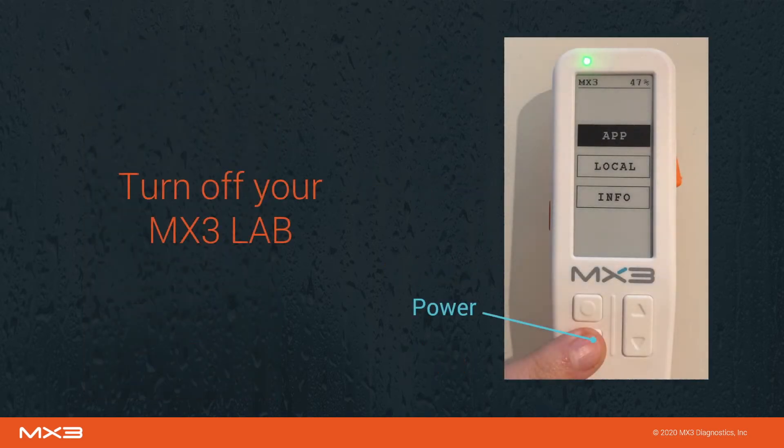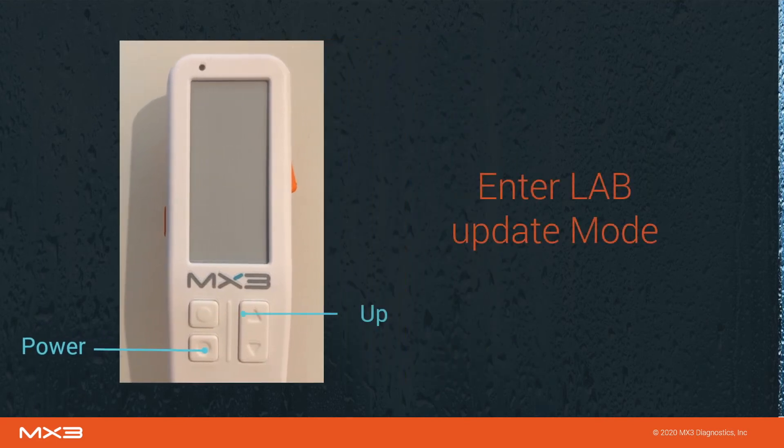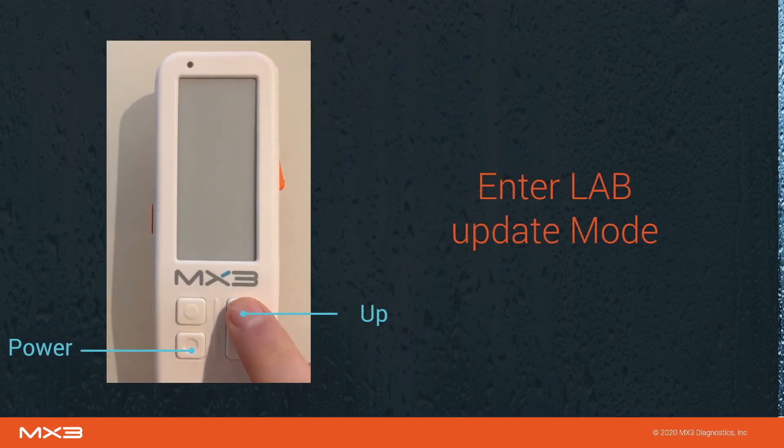This page contains instructions on how to complete a firmware update. If your MX3 lab is on, press and hold the power button until both the screen and LED have turned off. Then press and hold the up button, then press and release the power button to enter update mode. The LED light will turn red, indicating you have successfully entered update mode.